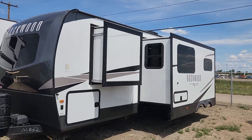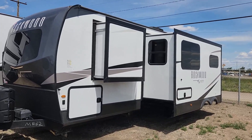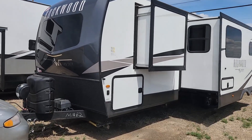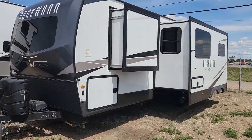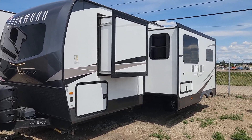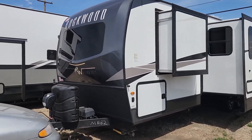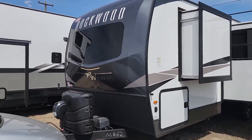Good afternoon, Brad Gray, Four Seasons RV Medicine Hat. Today I'm going to walk you through the Rockwood Ultralight 2706. What a beautiful unit this is — double slide, hardwall unit, with a front molded cap and auto glass windshield in the front.